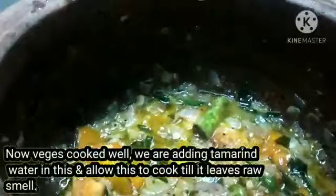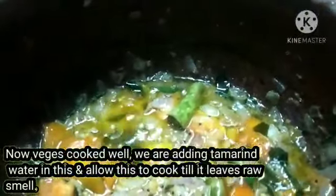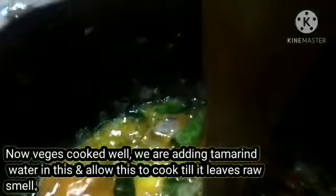Now we're going to do the cooking stage. Let's get started. We put it on top. Put the oil in the pan. Let's put it in the pan. It's delicious.